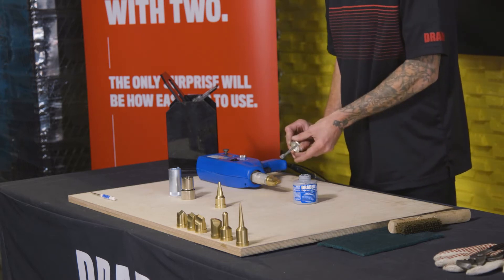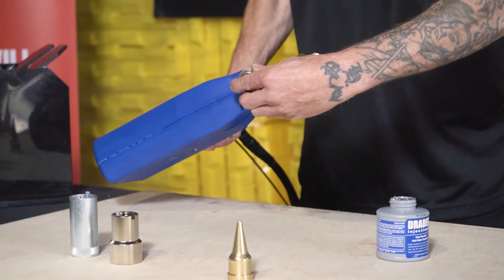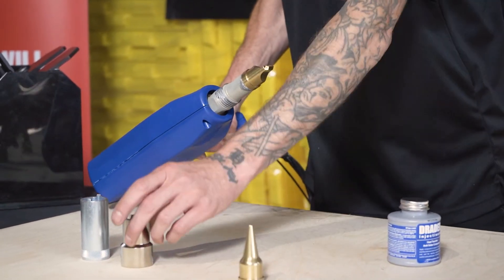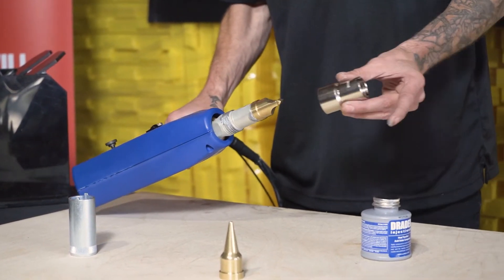It's a new welder. You want to make sure that you're doing this out of the box, and then each time you're changing tips, and on a regular basis, just to keep up preventative maintenance.